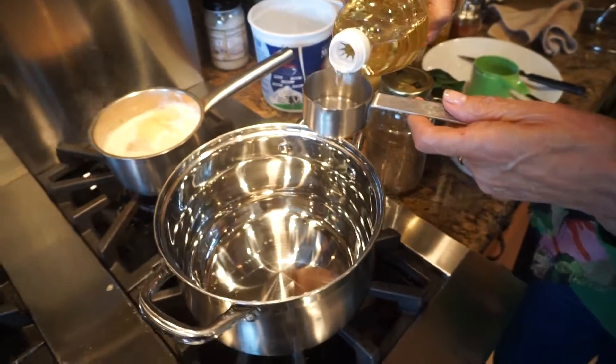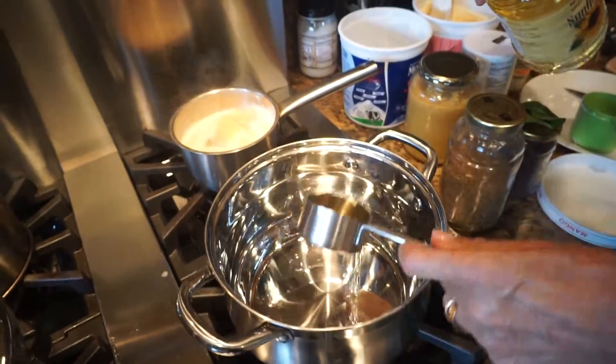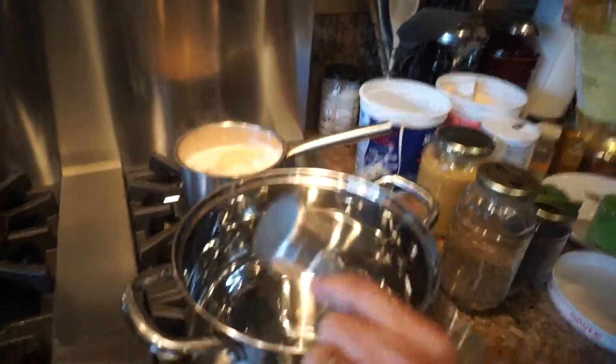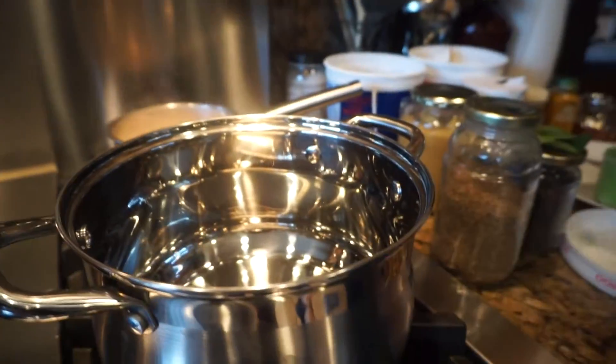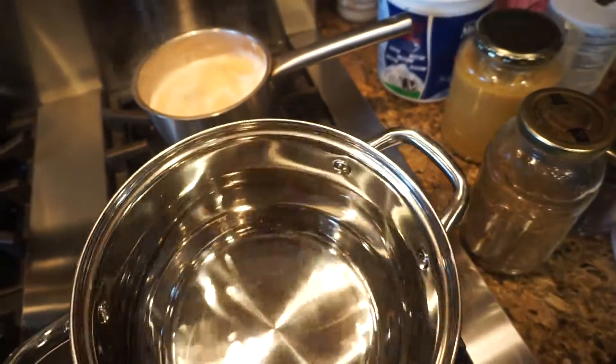We're going to put about a quarter cup of oil into a pan to cook. This is a right-sized pan. We'll start the heat — put it on high. Okay, just let it heat up a little bit.